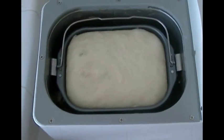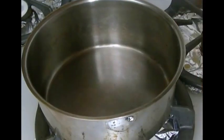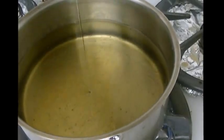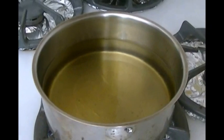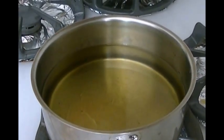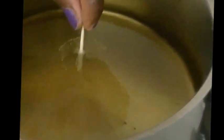This dough has just risen the way I want it, so I'm going to take it out and then begin frying the bofrot. For the bofrot you need about 5 to 6 cups of oil. Right now I have 5 cups of oil in the pot here, and I've raised it to high. So when this is heated I'll start frying. I'm going to put a toothpick in to show you if the oil is ready — the bubbles coming up are an indication that the oil is heated enough.